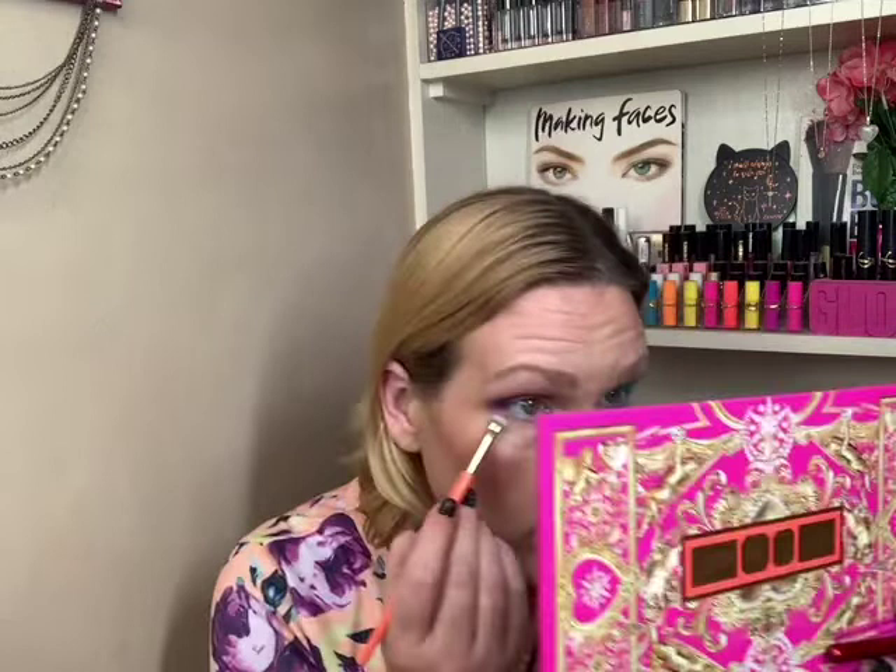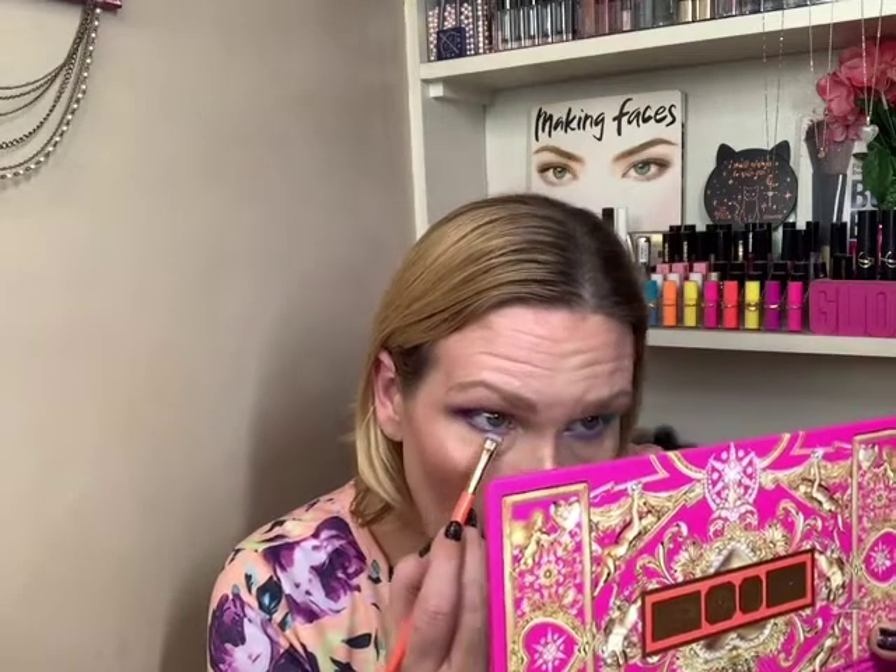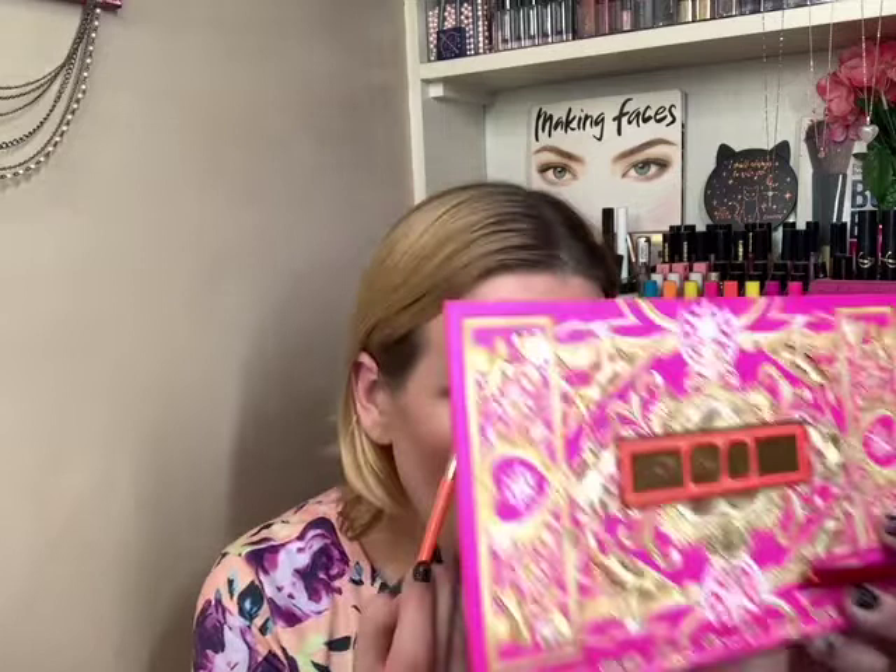The look didn't come out the way I thought it would, but I'm not mad at it either. It's one of those looks where I don't hate it, but I don't love it either — and that's a me problem, that just is what it is.